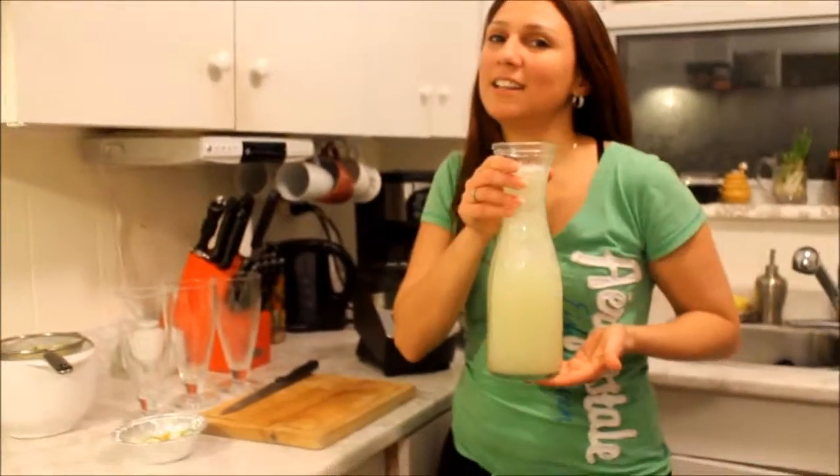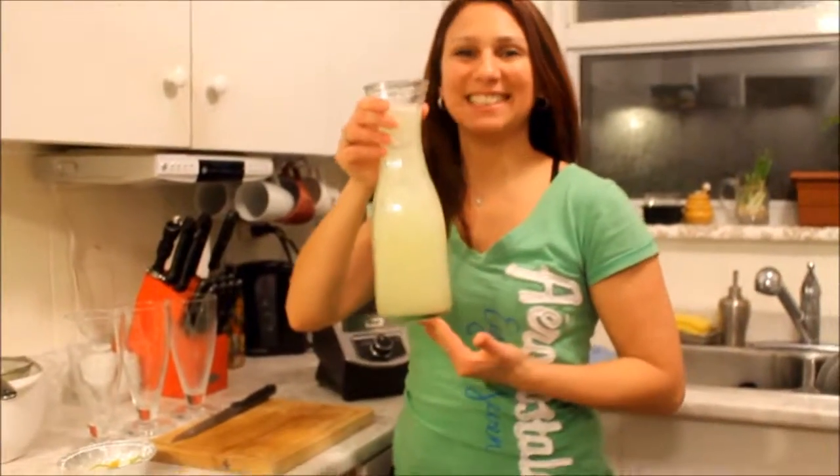And there you have it — a delicious drink for all year round. Enjoy! Please write a comment below and let me know what you think of this drink. Take care!